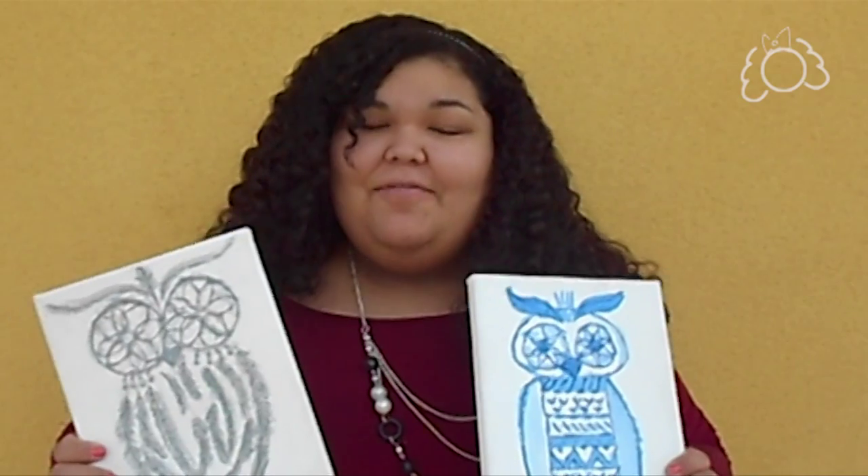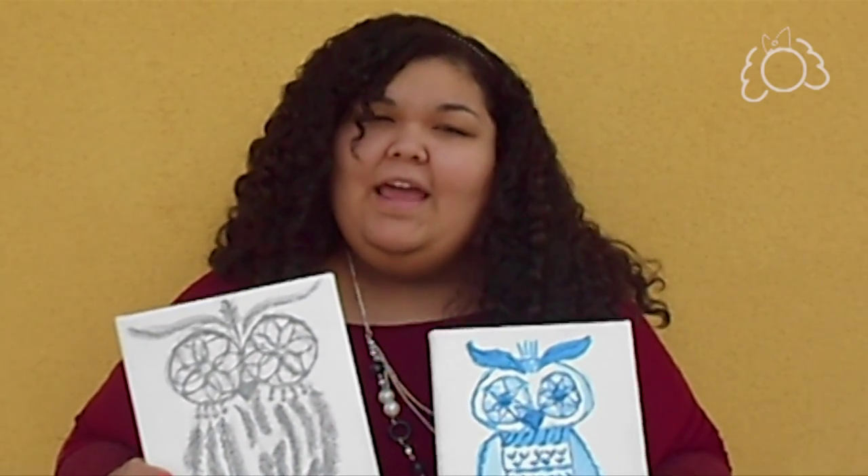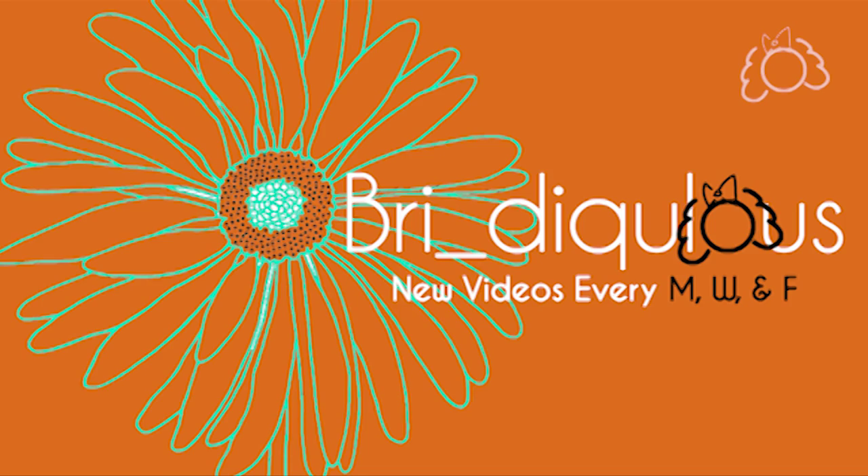So that's pretty much it. If you like this video, give it a thumbs up and subscribe so you can watch my videos every Monday, Wednesday, and Friday. Thanks guys. Bye!